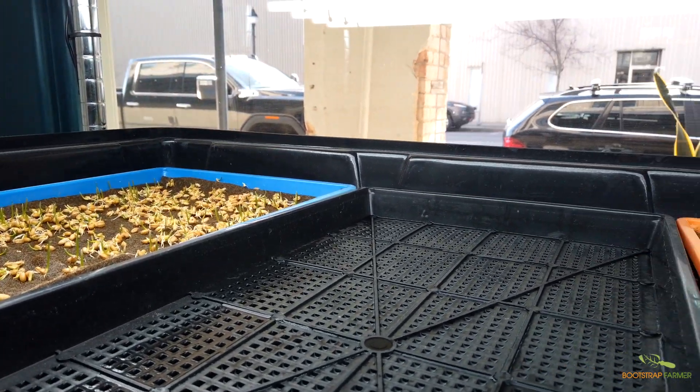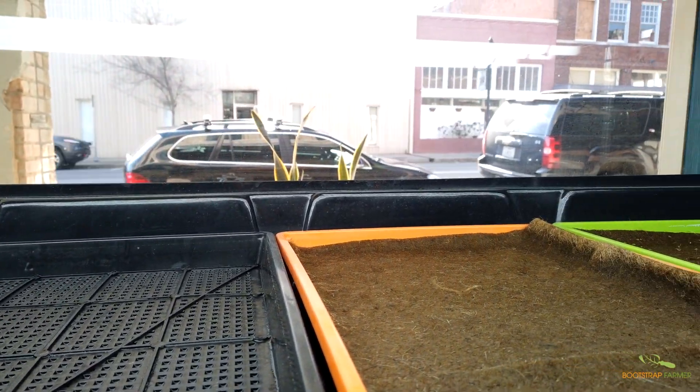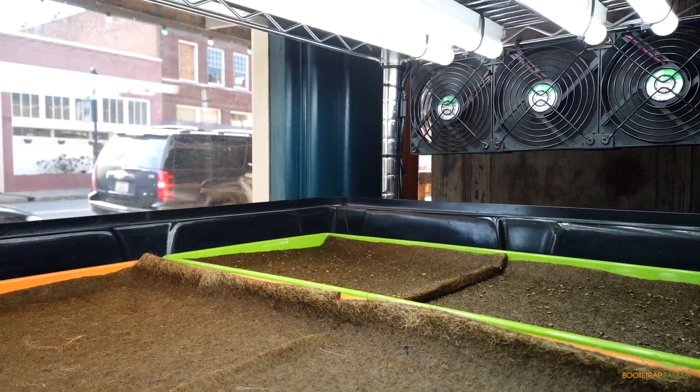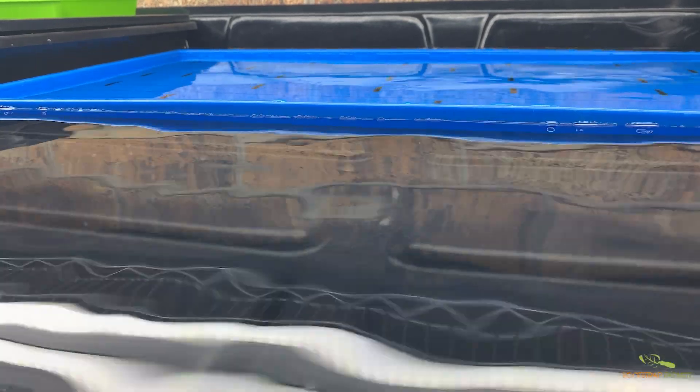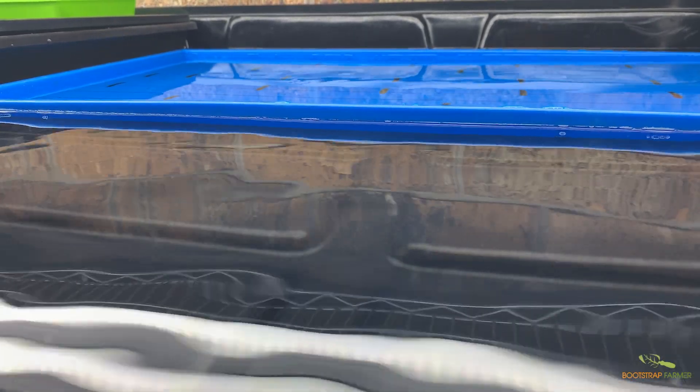The flood trays are 45.5 inches wide, 29 inches deep, and 3.5 inches tall, which means you can fit four 1020 trays inside each flood rack. On the water level adjustments, it's pre-set at our warehouse to come just below the lip of any bottom-watering tray. It will wick up on the ebb and flow system without flooding over into the rack.